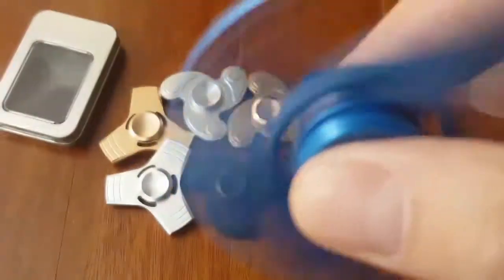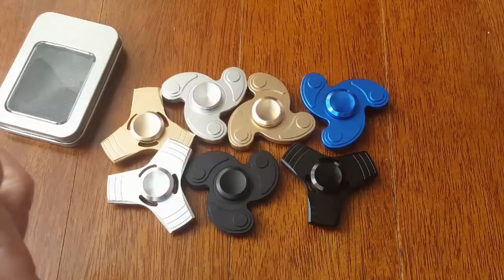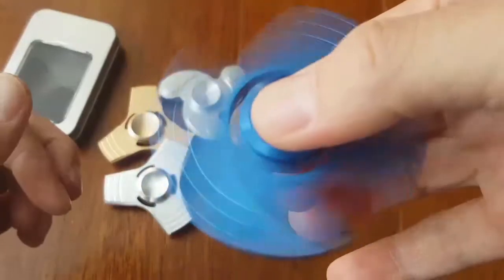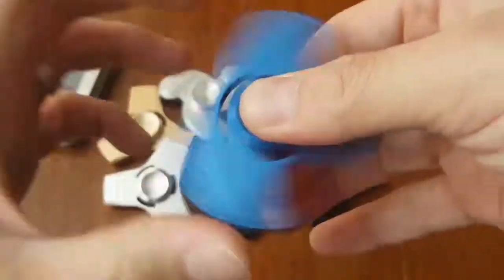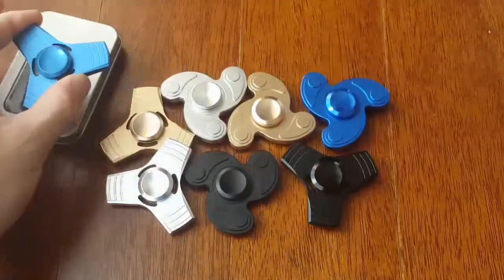Very smooth — check that out. Very quiet too. I'll try to put it up close to the microphone. Very, very smooth and very quiet and it's very balanced. Now I'm going to show you another product which to most people looks pretty much the same thing as this, but it's not.